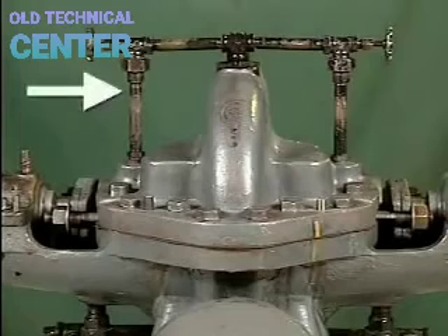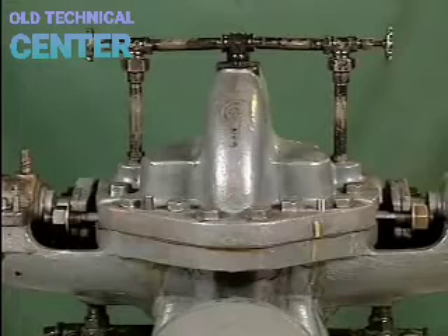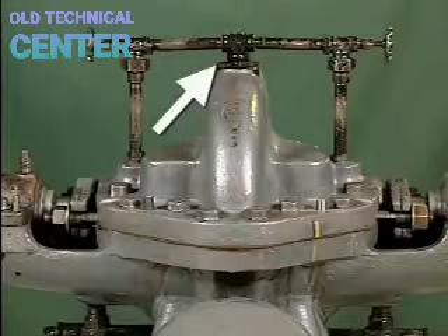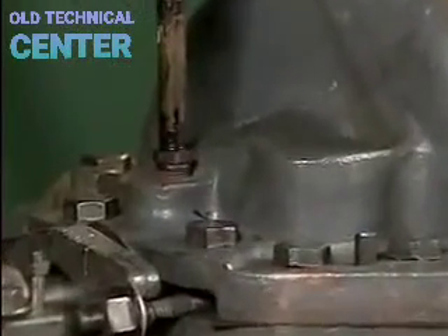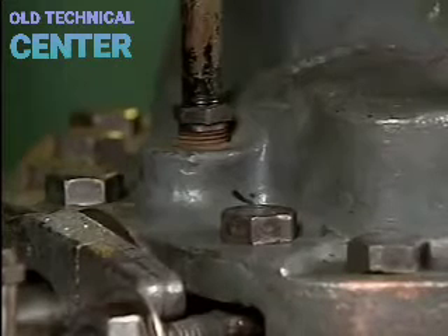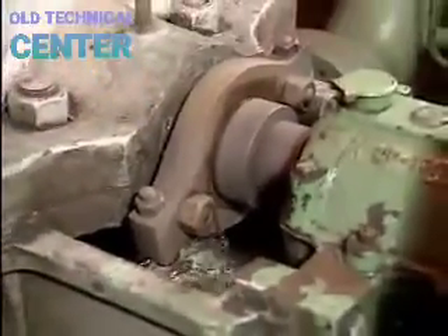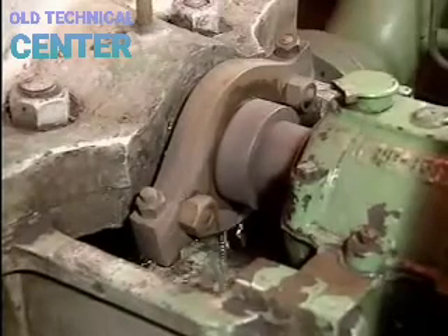The gland sealing line delivers water to the stuffing box. If the pump is moving water, it can be delivered from a point on the upper casing where water is discharged from the impeller, or from an external source. This water serves as lubricating fluid for the stuffing box to minimize friction between the packing material and the shaft. It ultimately leaks out of the stuffing box along with the controlled leakage from between the shaft and casing.